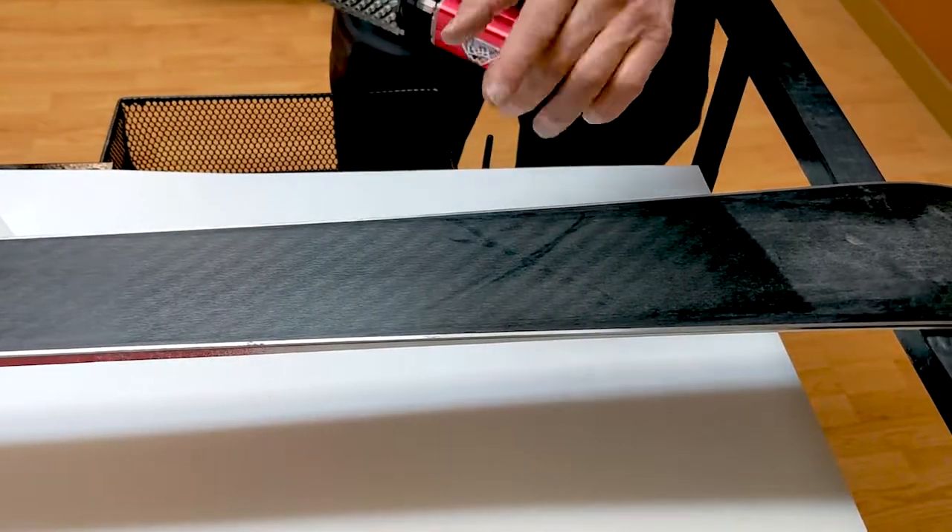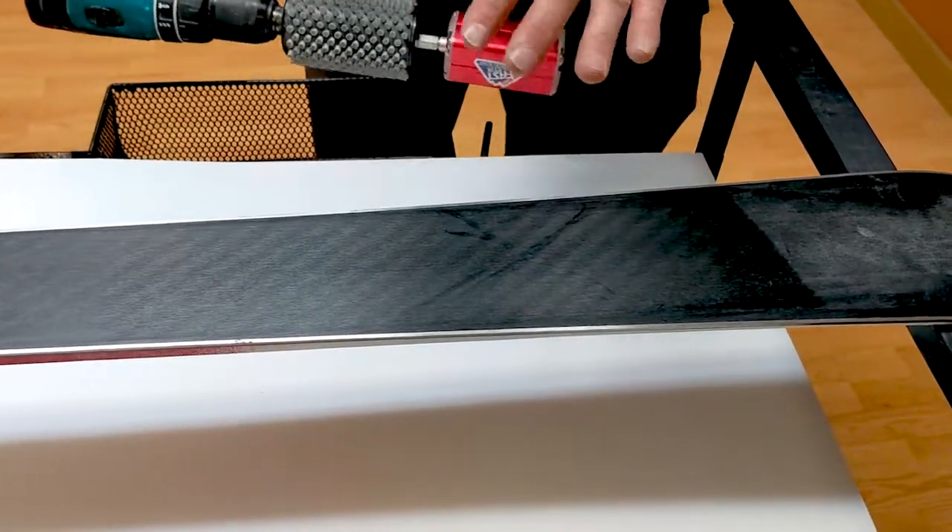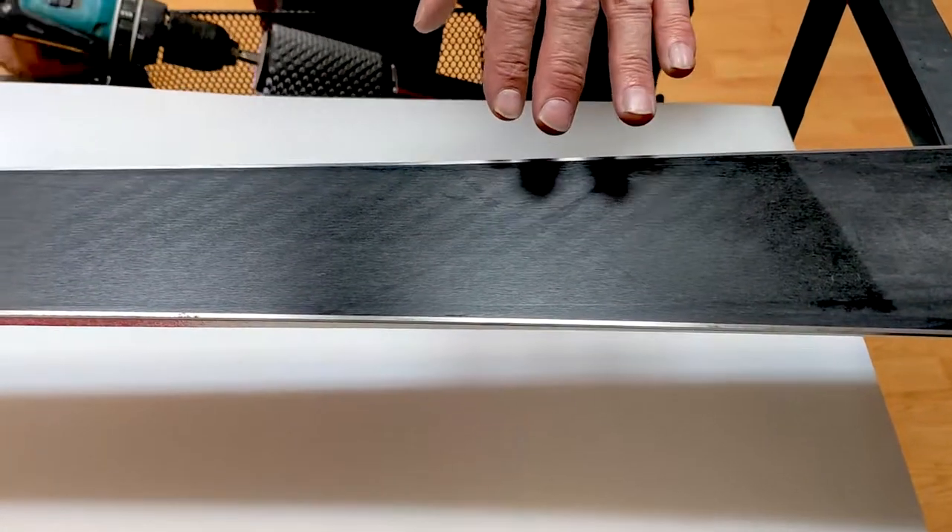If you see the X, the X stays there. If we didn't have durability, the X would be gone.